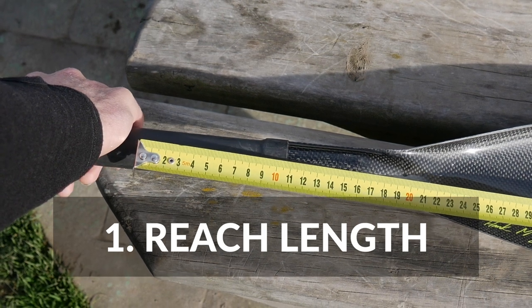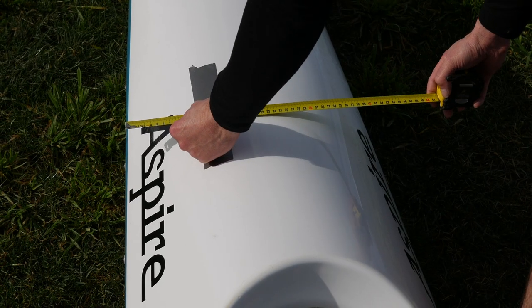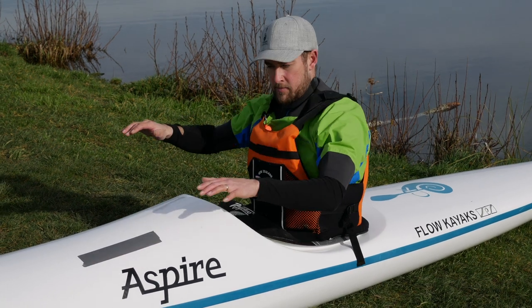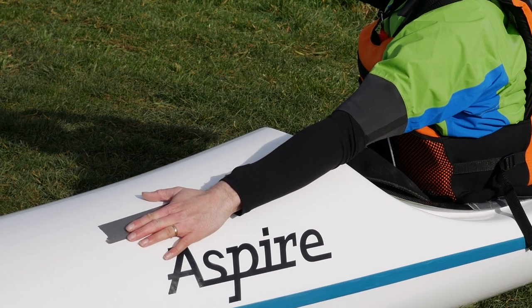Once you've determined your boat and blade size, only two things really matter for paddle setup: number one, you need enough reach from your hand to the start of the paddle blade to get that full powerful catch; and two, you want the most powerful, comfortable, and efficient grip width for your size and body shape. Only one thing matters when setting reach distance — the width of your kayak at what I call the catch zone.